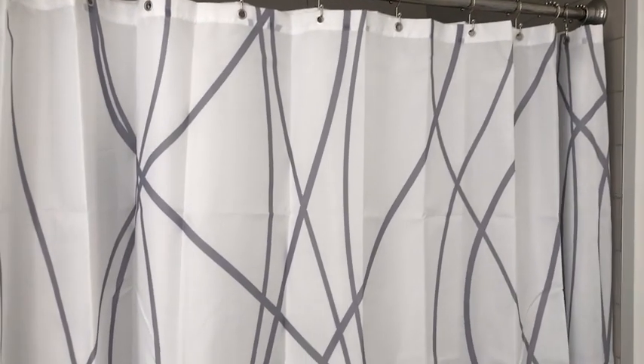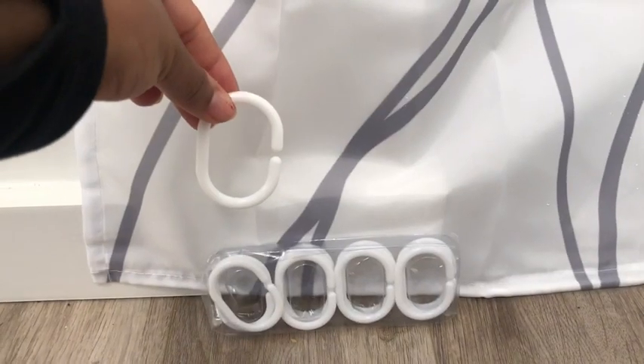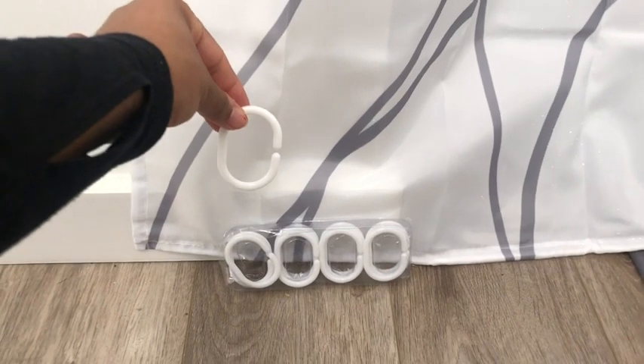This shower curtain is 84 inches long, it has 12 grommets and also it has 12 included hooks.